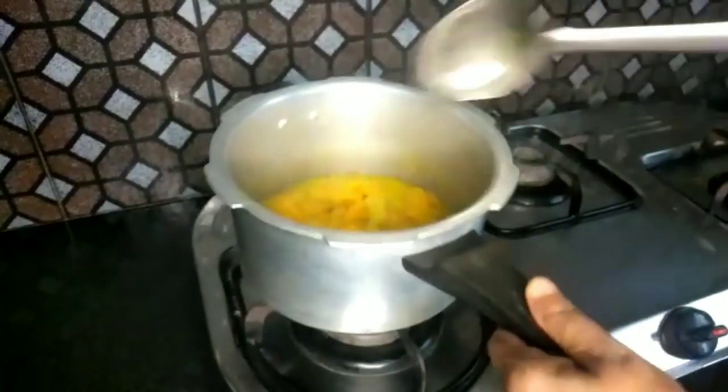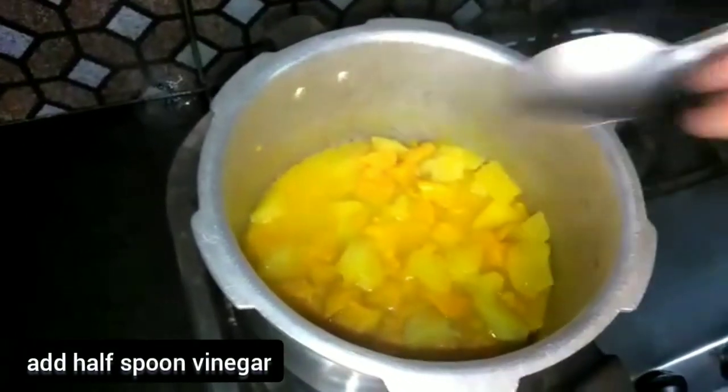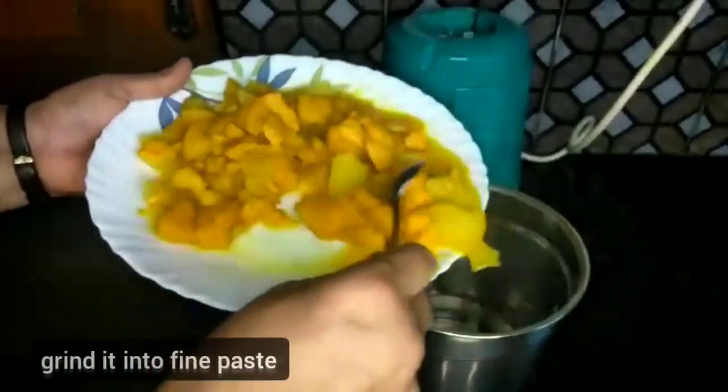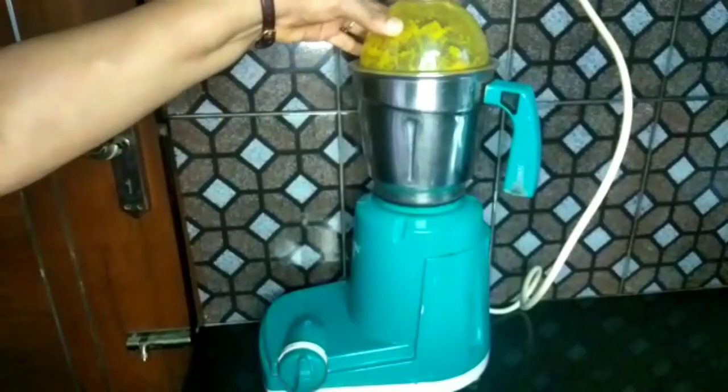You will mix it with one more of this. After using 2 more of this, add 1 spoon of vinegar to preserve it. Mix it with the grind. It is a fine grind.